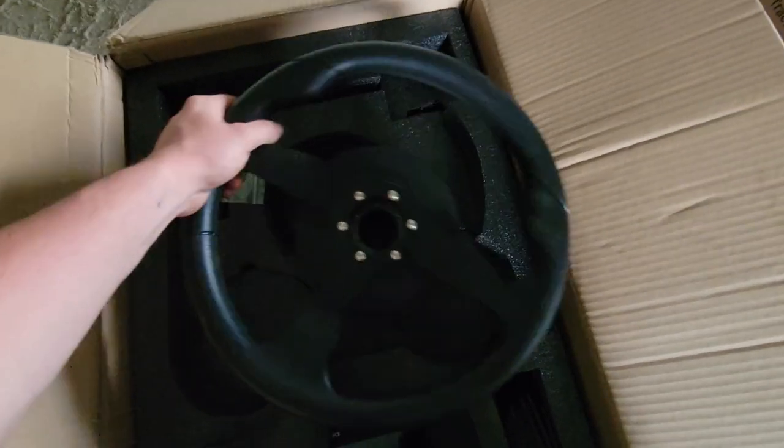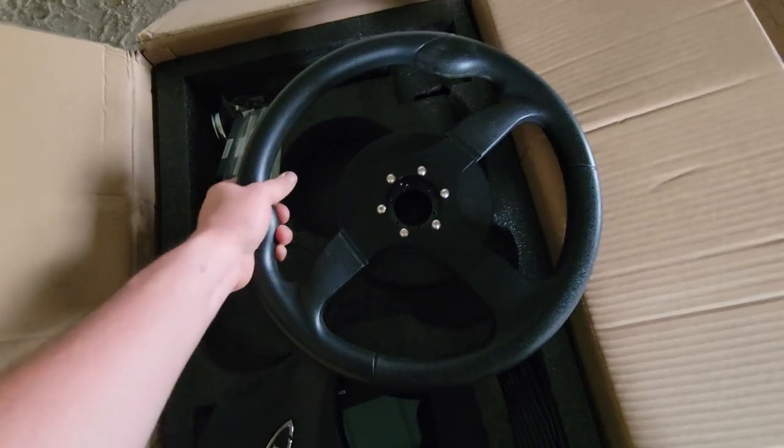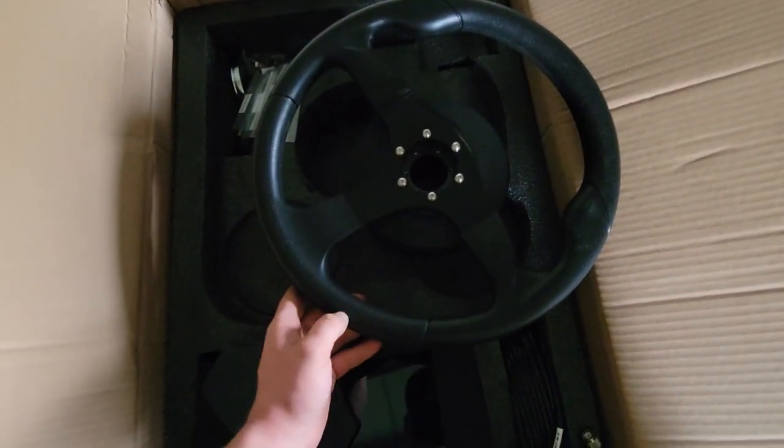At first I didn't know what to think about replacing the wheel, but after getting my hands on it, it doesn't seem like that bad of a wheel — it's kind of soft, has some give to it.